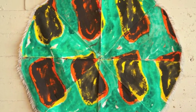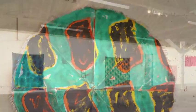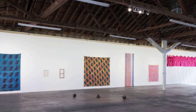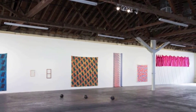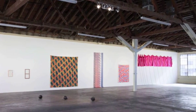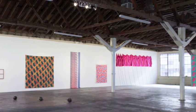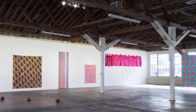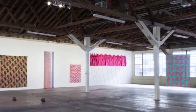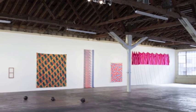Thus the name Supports/Surfaces, which was a reduction of what they saw as the primary components of painting: the structure, support, and the surface — the weave of the canvas, the color, the very basic aspects of painting. They were trying to reduce painting down to its most essential components and highlight those things, to drain out content — political, social, economic — to simply present the fact of the thing as opposed to the commentary of the personal.